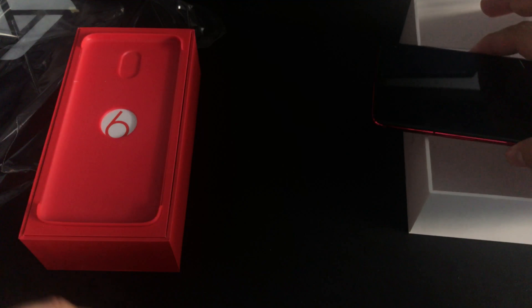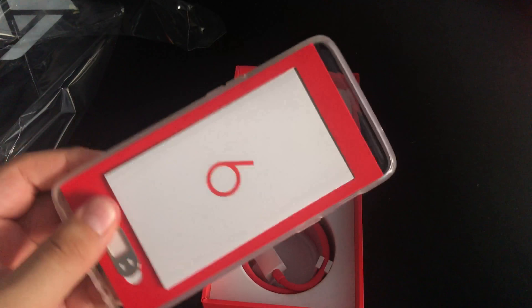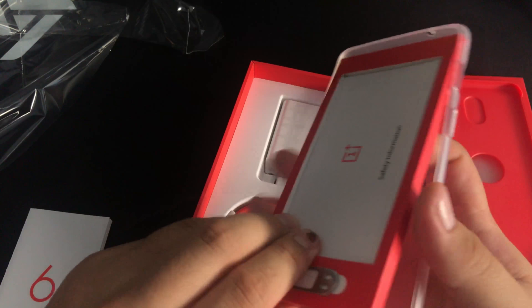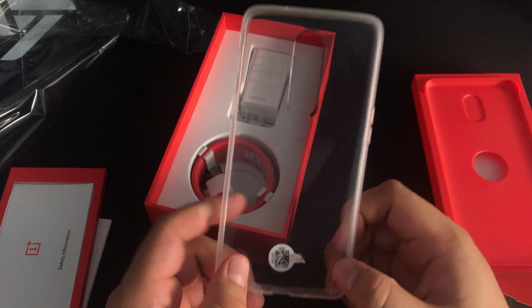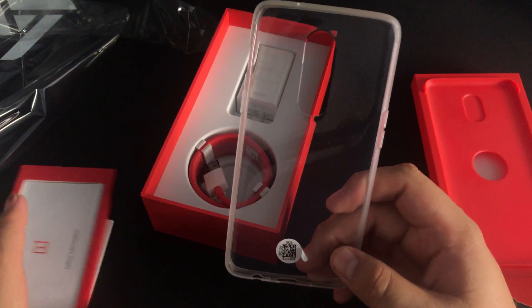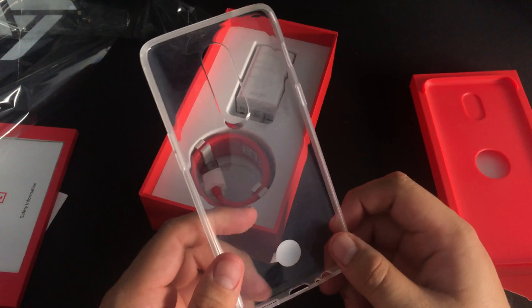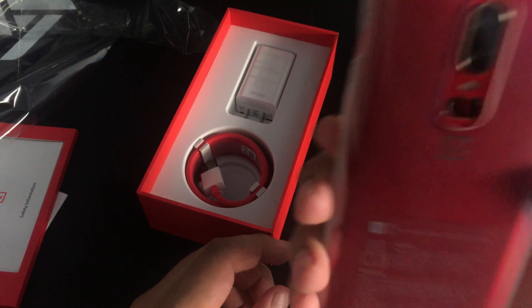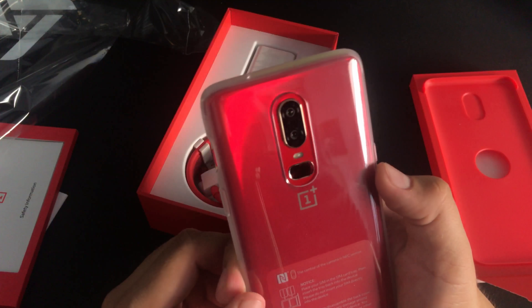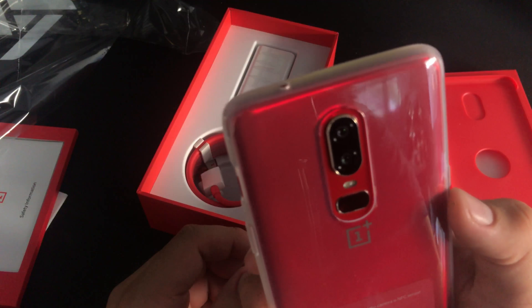Let's see what else is in the box. OnePlus 6 paperwork, your SIM ejection tool, and it does come with a case. I've seen other unboxing videos of the OnePlus 6 and the other ones come with a smoky case — this one's clear, I guess to show off that beautiful red device. It fits pretty nicely and you can still kind of see the color.